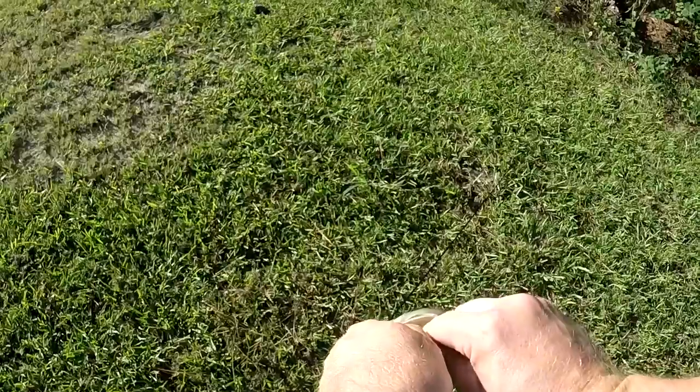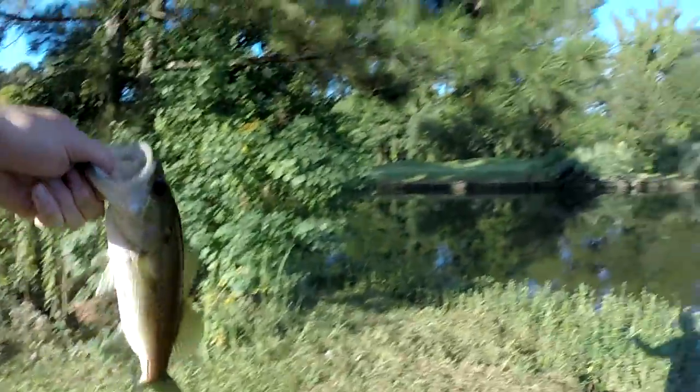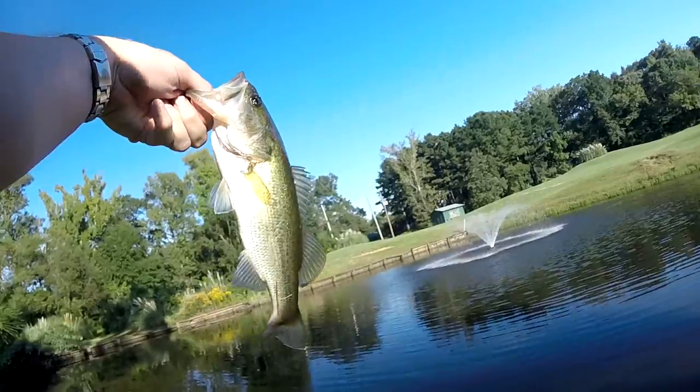First fish! Look at that — first fish on that little Neko rig. Look at that little thing.